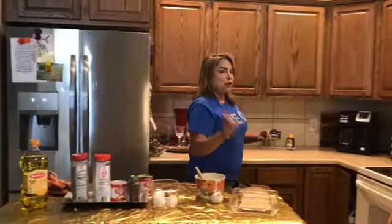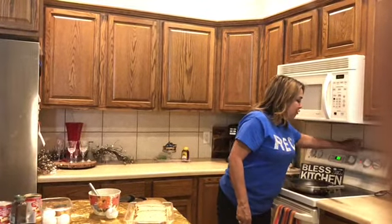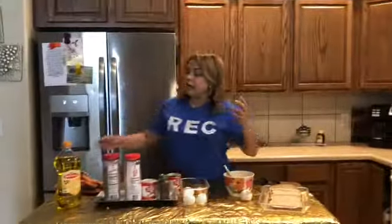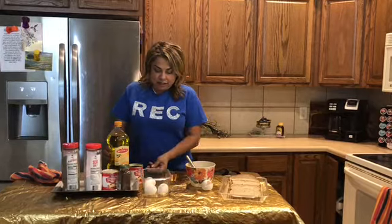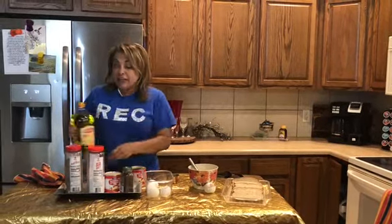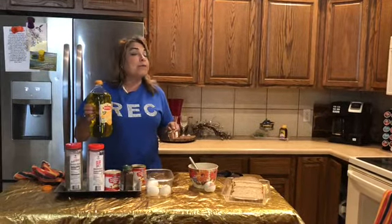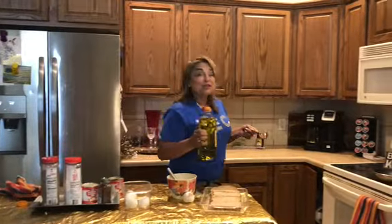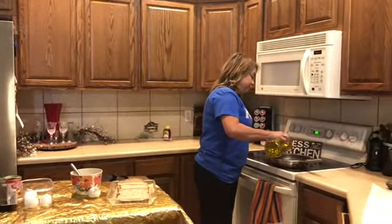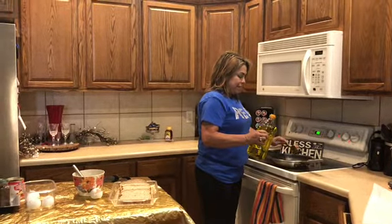I forgot I needed to turn on the stove! I am going to put about one-fourth cup of oil. It could be any kind of oil — I personally enjoy using olive oil, but it doesn't have to be olive oil. It can be canola oil or vegetable oil. You're going to put it in your pan.